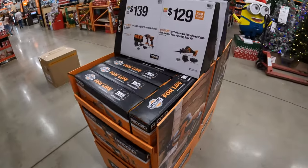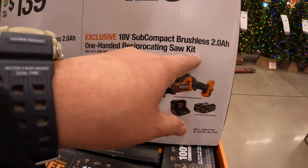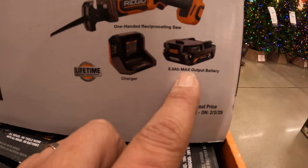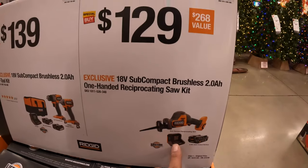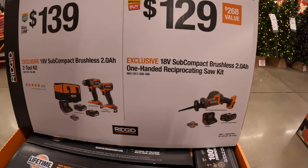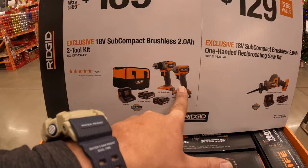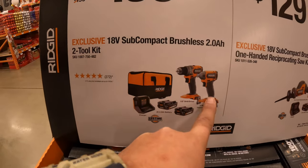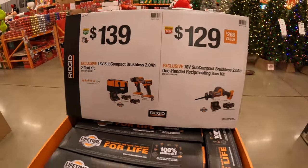Rigid has for $129 their subcompact brushless single-handed reciprocating saw as a kit — 2 amp hour max output battery and charger. Or $139 for their subcompact drill driver and impact driver with two 2 amp hour batteries, charger, and a bag — subcompact, not too shabby.